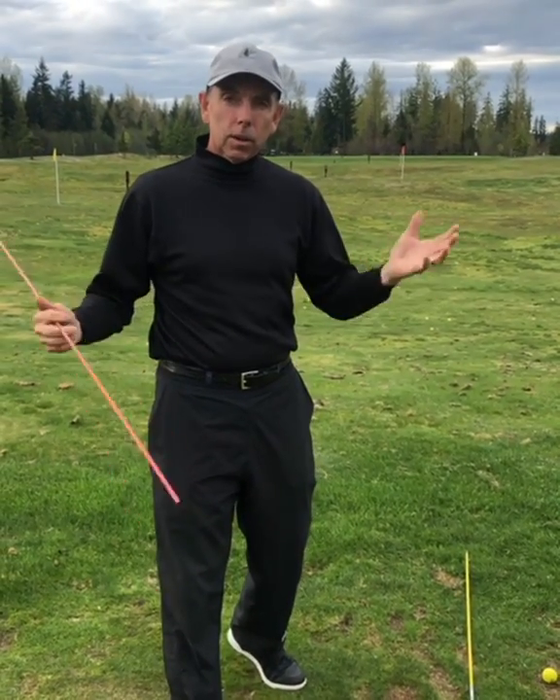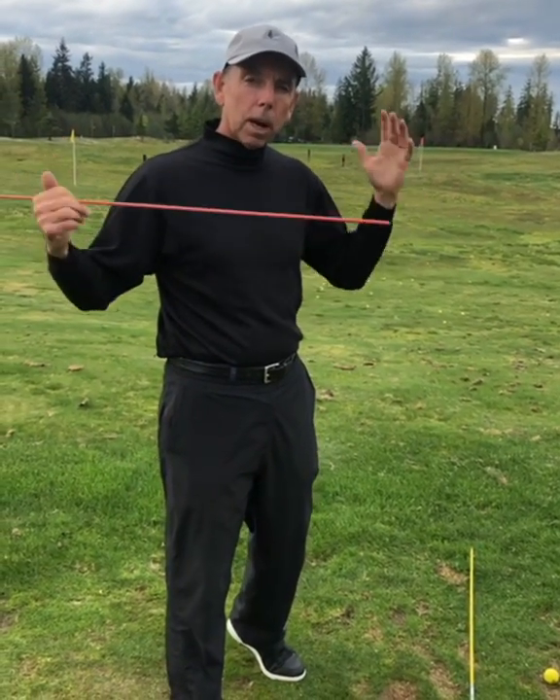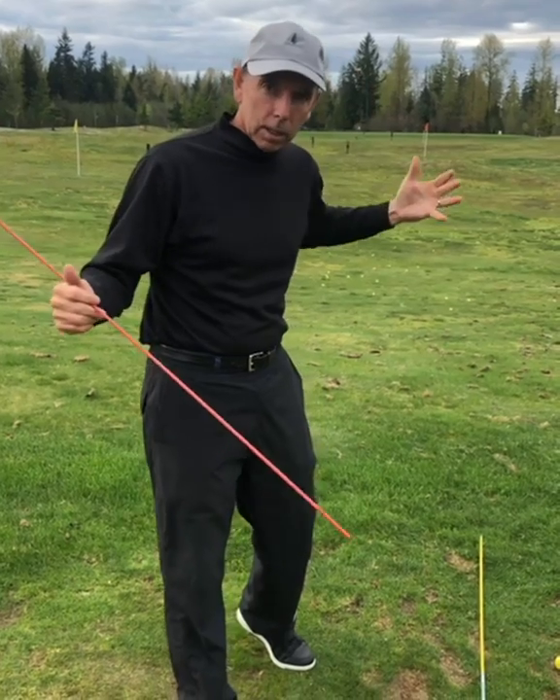Yesterday we talked about the head in early extension. Today we're going to talk about your posture and how that affects early extension.